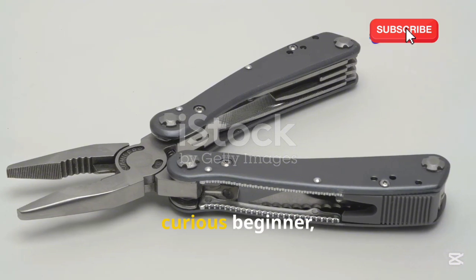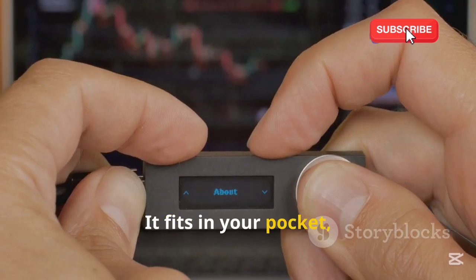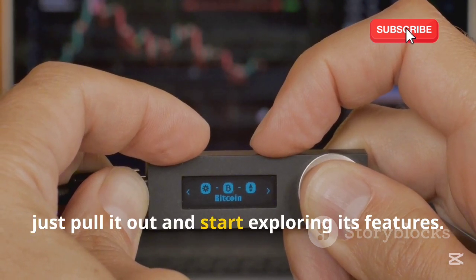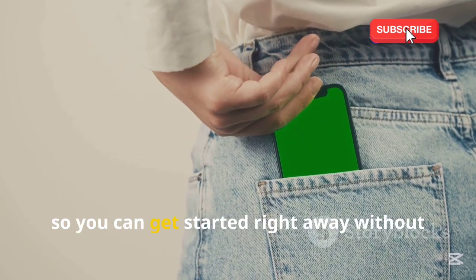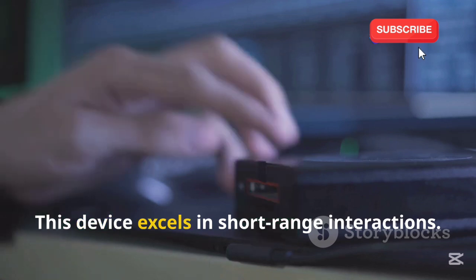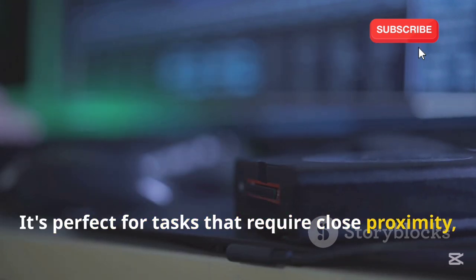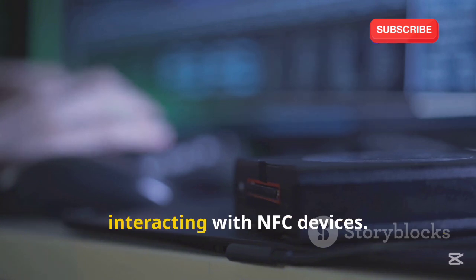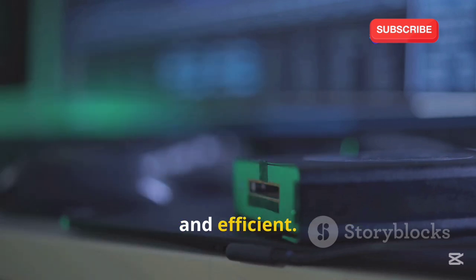Whether you're a seasoned hacker or a curious beginner, the Flipper Zero has something to offer. It fits in your pocket, ready for action whenever you need it. The Flipper Zero is designed to be user-friendly, so you can get started right away without any complicated setup. This device excels in short-range interactions — it's perfect for tasks that require close proximity, such as reading and cloning RFID tags or interacting with NFC devices.